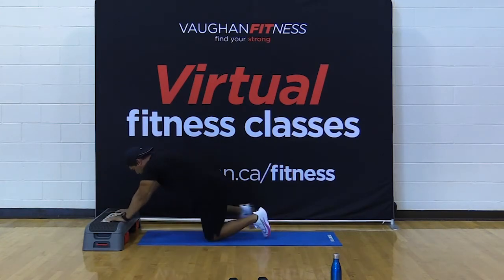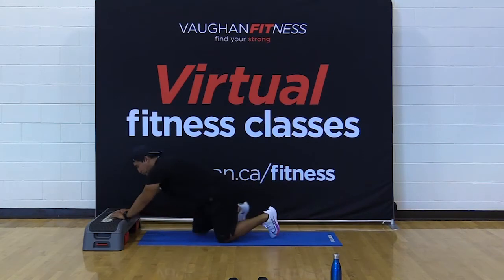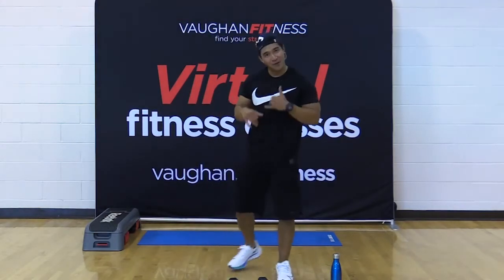Yes — stretch it out. Keep your hands on that elevated surface. You can use textbooks, stacks of magazines, the couch, a chair, or even your step — first step on the stairs. Hope you're feeling okay. One more set while we hit the mat for the core.